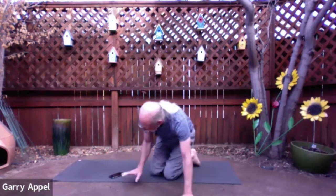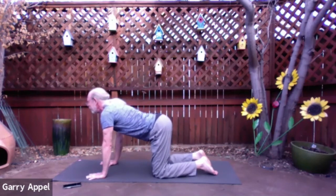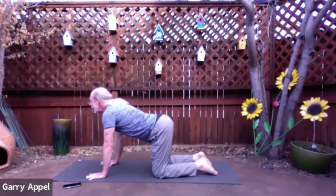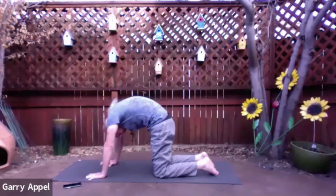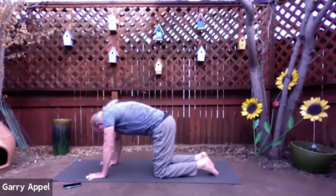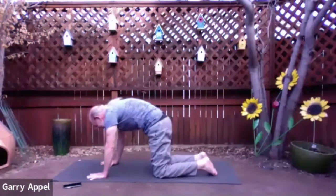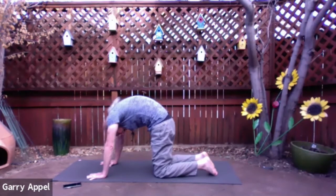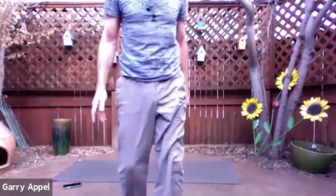Let's come to table pose now. Once you're in table pose, we're just going to move between cow and cat. Inhale, dropping the belly, lifting the chin. And then exhale, pressing the hands into the mat — draw your navel up as you move the top of your head down towards your mat. Feel that nice stretch in the low back. And do it again — inhale to cow, dropping the belly and lifting the chin. And then exhale to cat pose, pressing the hands into the mat, pressing the middle of the back up towards the sky. Now continue flowing between cow and cat. You can let your eyes close down. Just begin to feel the movement of the spine in and out.